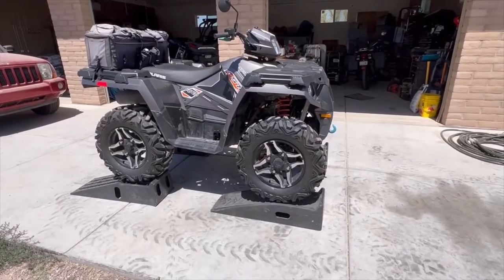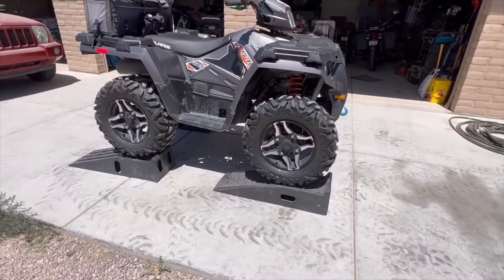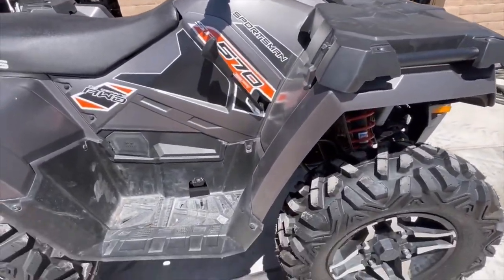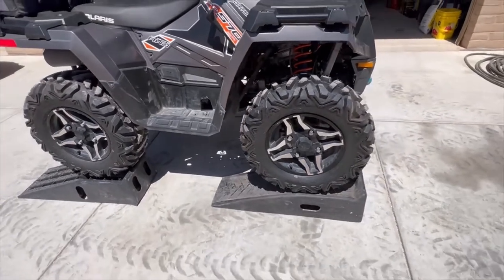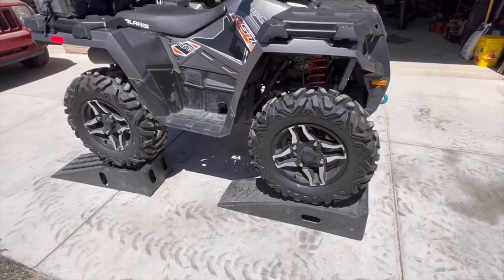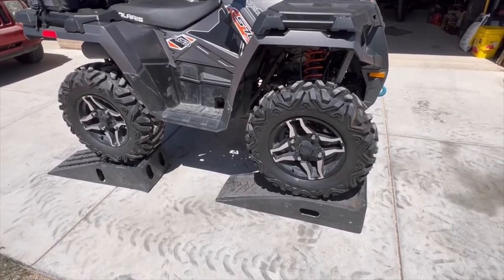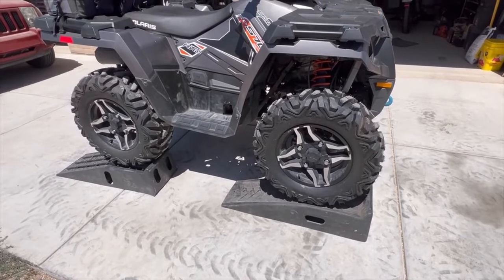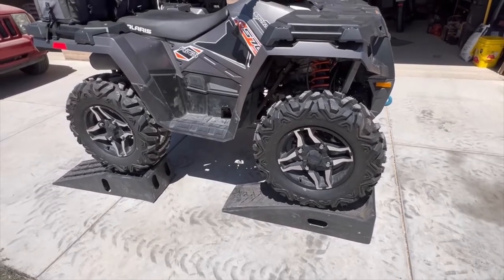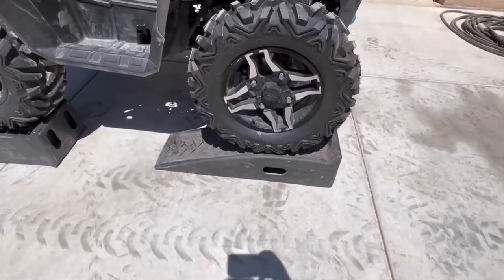Good morning YouTube. Today I am doing a full service on a 2015 Polaris Sportsman 570. We're going to do an oil change and filter, spark plug, transmission service — a flush and add transmission fluid — the differentials, and we're also going to top off the coolant. It has 2400 miles on it, so this is the first full service for this one.